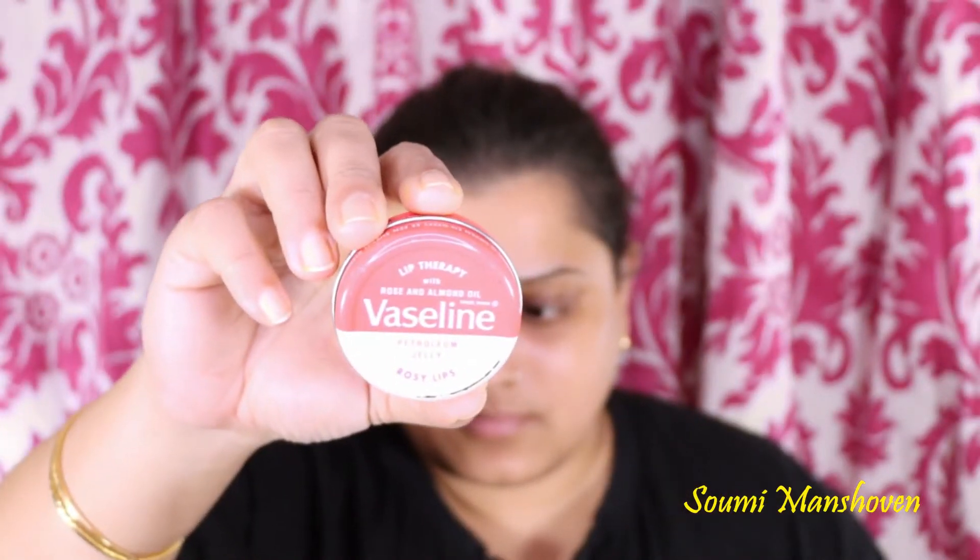Hi everyone, my name is Suni. Welcome to my channel. I'm here to show you how I created this makeup look. I have used a mustard yellow eyeshadow with a khaki green color and have done a bold eyeliner, so stay tuned to see how I created this look.